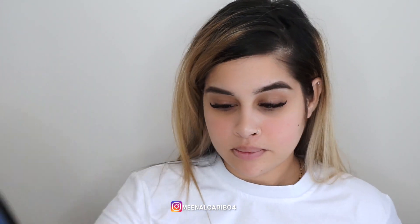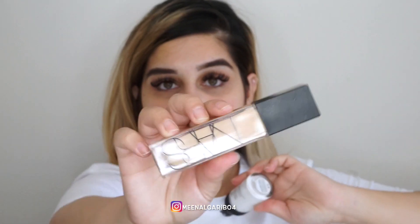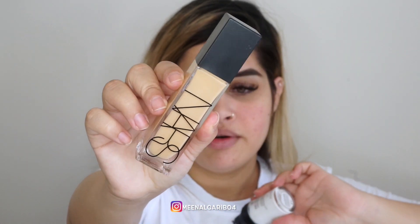Hi guys, welcome back to my channel. So today I got my Morphe order in the mail and I thought I just wanted to try a few things. I don't know what kind of look I'm going to come up with, but we'll just see how we go. I'm going to talk through it as we go. For foundation and primer, I'm going in with a Revlon Polarity Brightening Primer and NARS Natural Radiant Longwear Foundation in shade M1 Punjab.